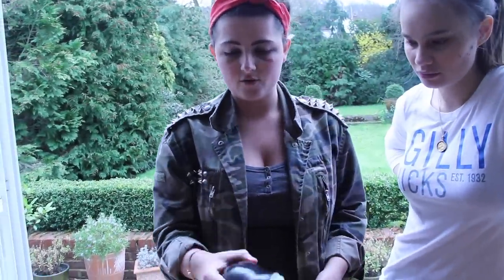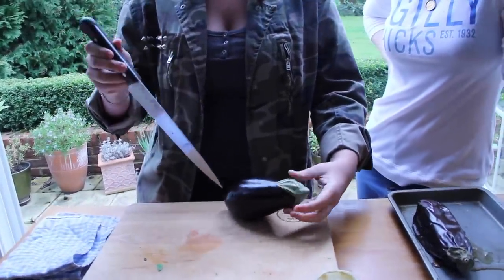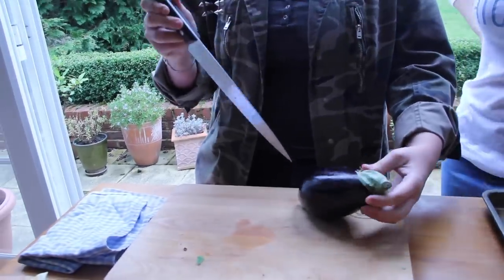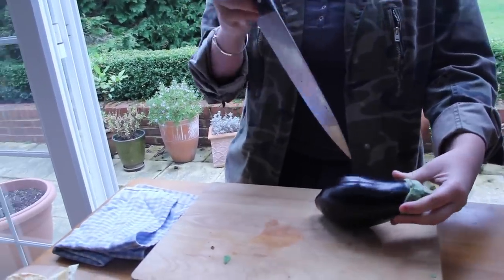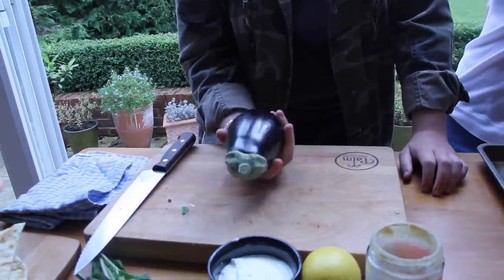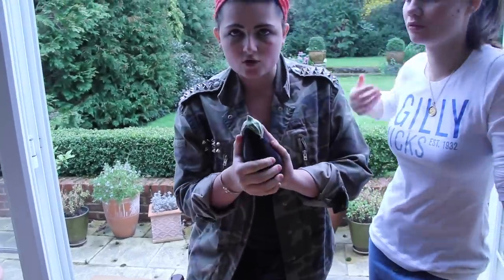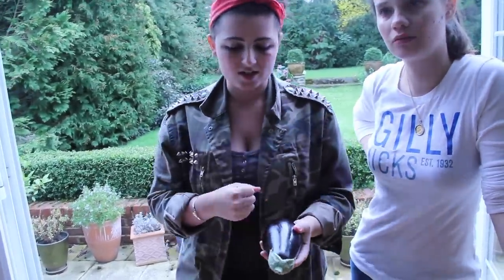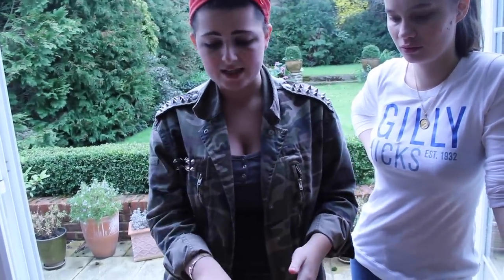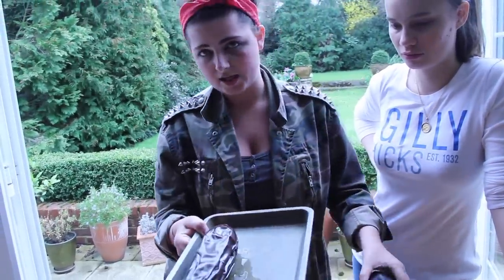So you start off — you have your aubergine and you want to just get a bit of anger out. Stab it a little bit. Don't go too deep, otherwise you might end up in A&E, and we don't want that. So you can either do this on the gas — we're going to make the outside all black and charred, and it's basically going to smoke the inside.